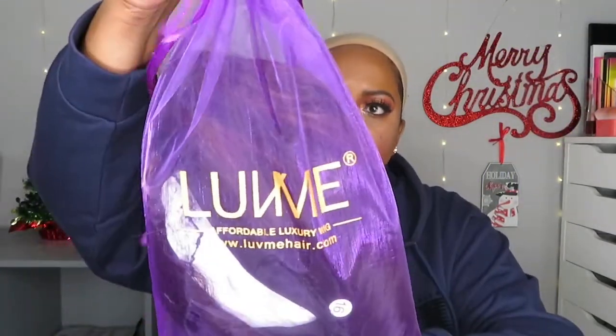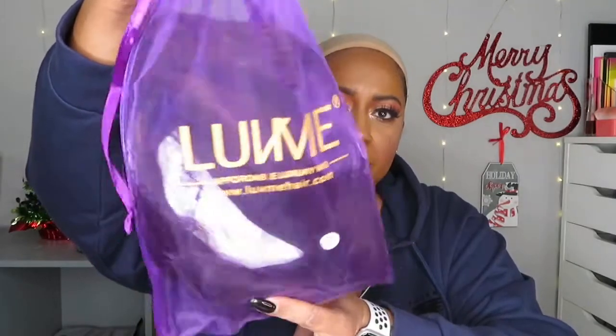I found this brand through Instagram or Facebook, watched one or two unboxing videos, and as soon as I looked at the website and saw the hair — beautiful! I got this one on Black Friday, so I paid $104 with the sale. It comes in this cute little reusable purple bag.